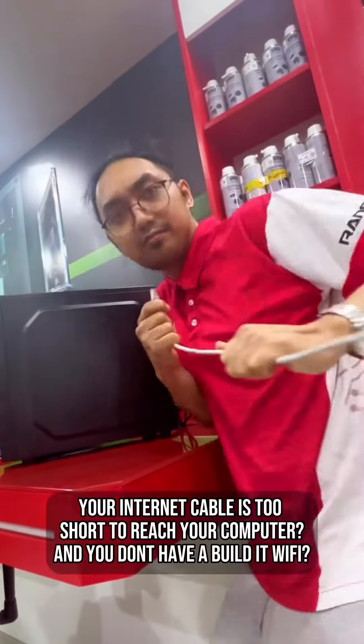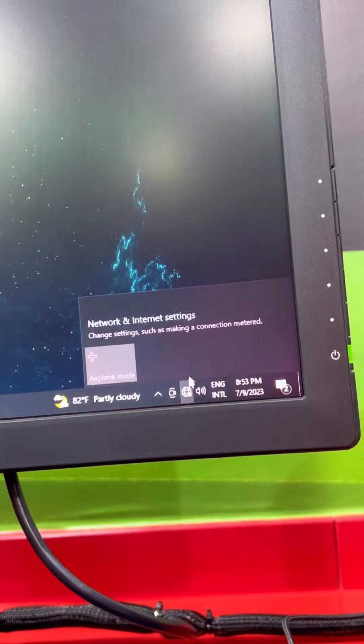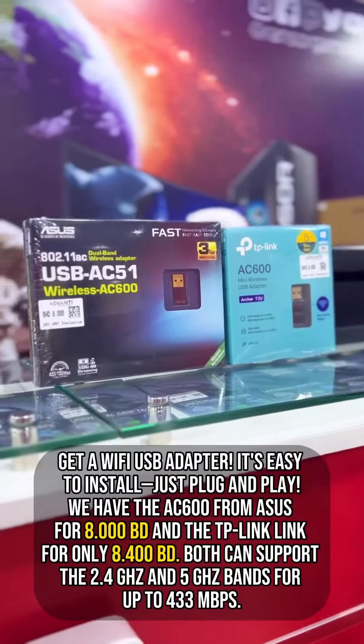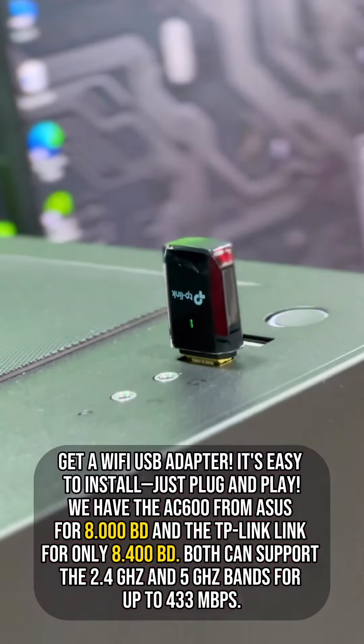Your internet cable is too short to reach your computer, and you don't have built-in Wi-Fi? No problem. Get a Wi-Fi USB adapter. It's easy to install — just plug and play.